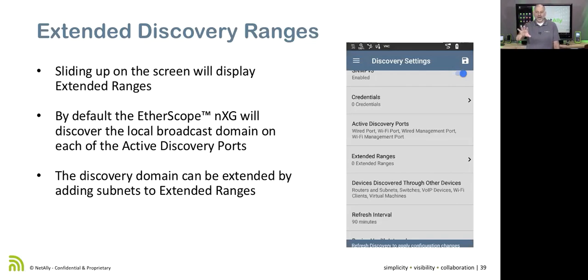There have been questions about how this compares with the OneTouch AT G2. The OneTouch was designed to discover a broadcast domain; to discover beyond it required something like the OptiView XG. With the Etherscope NXG, we can put in extended ranges — additional IP subnets to discover. You can add as many as you want. When you save this profile, all those extended ranges get saved and are available to use in other profiles — you just check them.